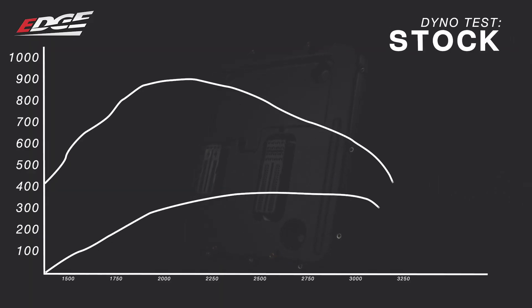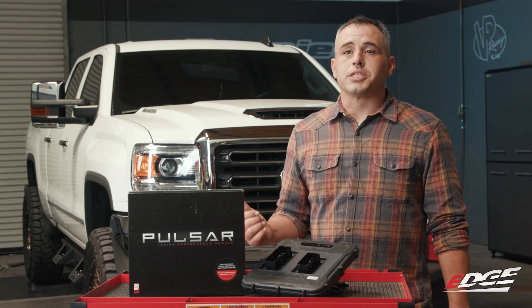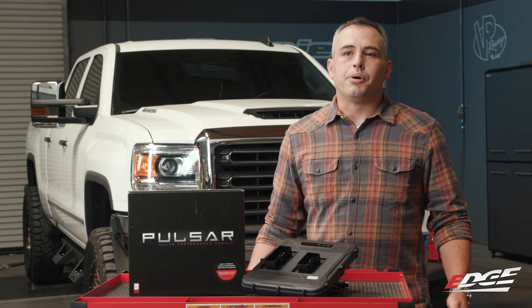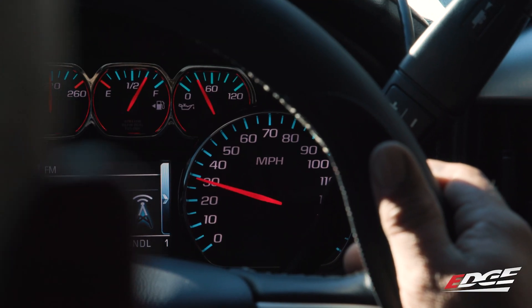The truck made 390 wheel horsepower and 891 pounds of torque in stock form. Now it's time to turn up the power level on the tuner and see how big of a difference it makes over stock. Since this Duramax is mostly stock, we're going to start with power level 3, which is what Edge recommends for street driving power gains and light towing. Now with the Pulsar set to level 3, let's do another pull and see how much horsepower and torque we pick up.